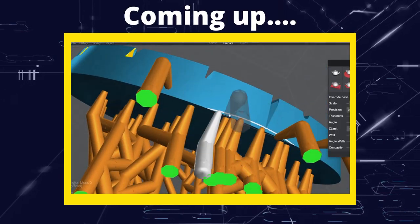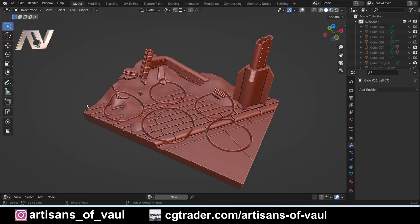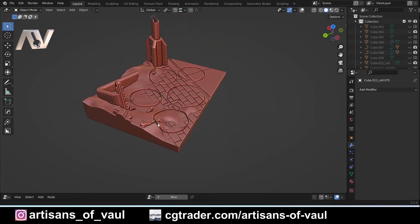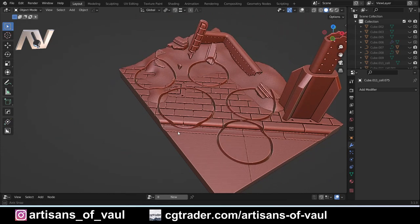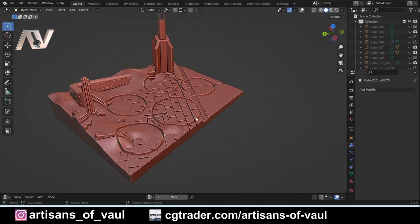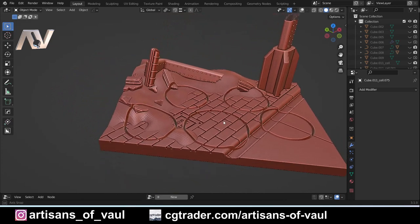Greetings hobbyists, this is Artisans of All and in this video we're going to have a look at effective methods for printing 3D designed bases. On the screen at the moment is a series of five bases that I designed with a display plinth, effectively just using the area that the bases were going to be cut out of to make something to display them on. If you wanted to create something similar, most of the techniques used here have been covered in my beginner's guide to creating bases.